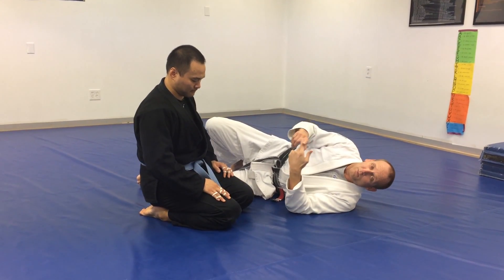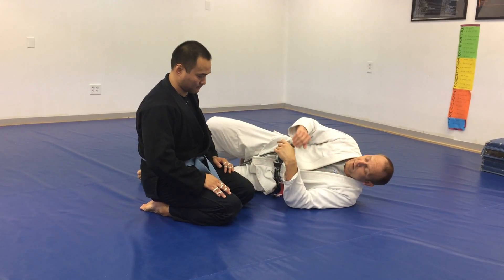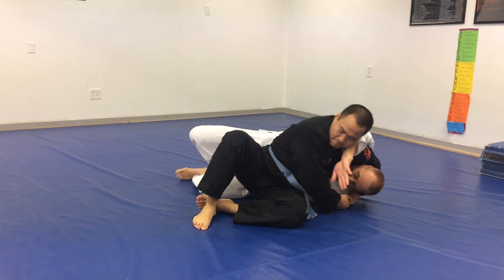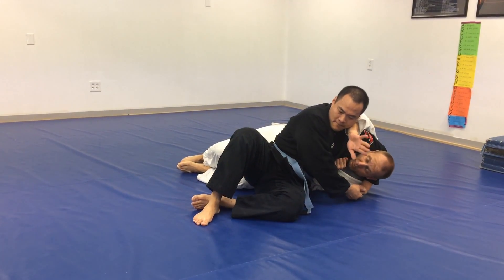All right, next one is pendulum with the leg assist, so hooking the head. Basically the exact same thing as the first one — now we're just going to use our leg to assist on the head. Get on my side. I'm controlling so he can't pull my arm through.